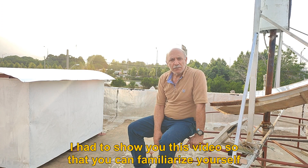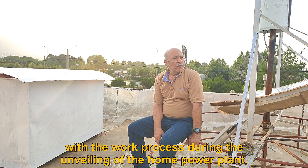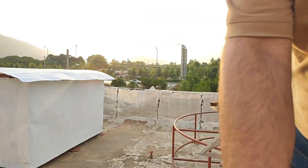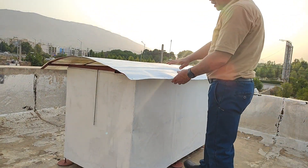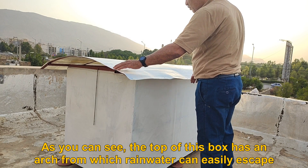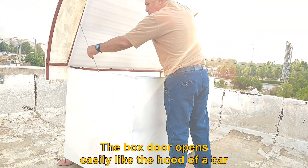I had to show you this video so that you can familiarize yourself with the work process during the unveiling of the home power plant. Now we will check the box together. As you can see, the top of this box has an arch from which rainwater can easily escape. The box door opens easily like the hood of a car.